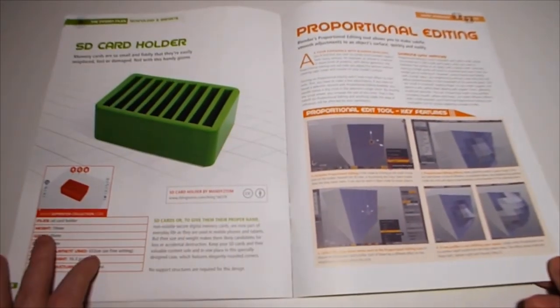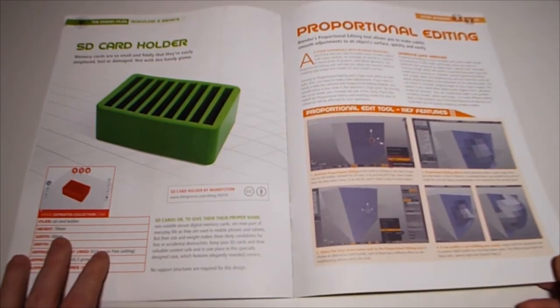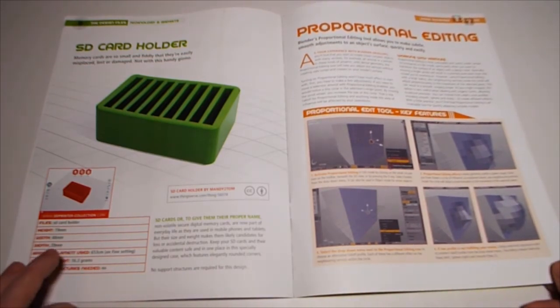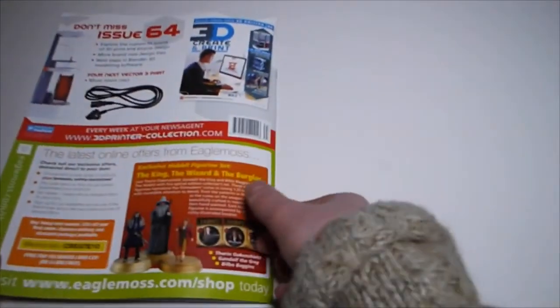Also an SD card holder, which is handy. Blender's proportional editing tool allows you to make subtle, smooth adjustments to an object's surface quickly and easily. Next month we get a three-phase power cable - we didn't have to do that bit, I think.